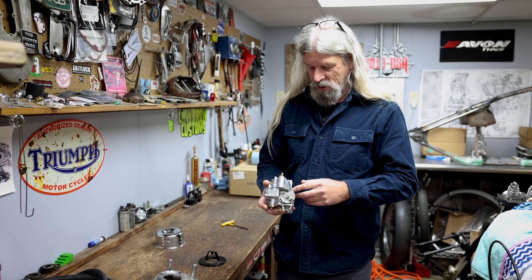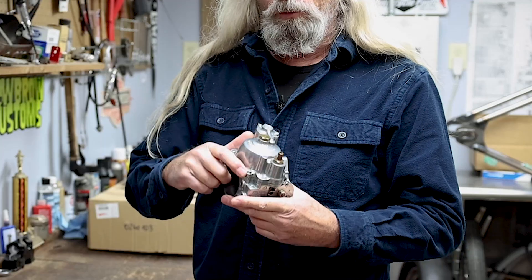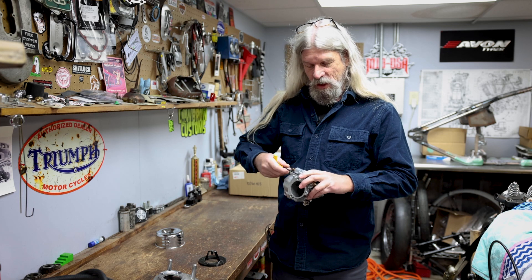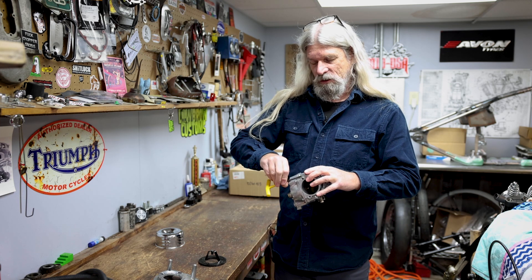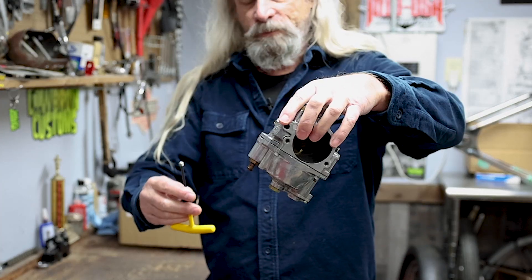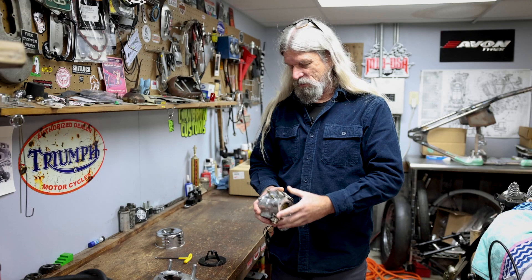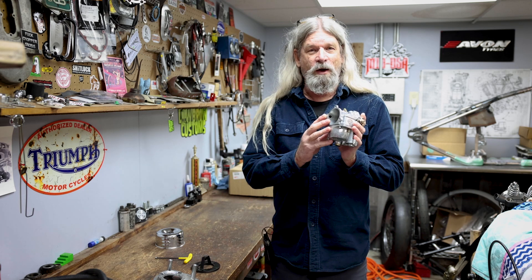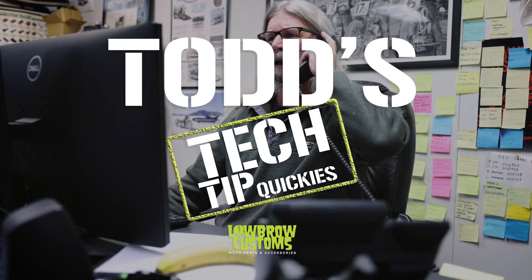Well, I'm here to tell you that you're just going to take out this optional bowl vent right here. Get yourself a 5/32nd T-handle, or whatever you have in your toolbox, and there you go. Bam! Now you can proceed with your installation of your new air cleaner, and your carb won't be thirsty for gasoline because the float bowl vent hole is covered up! Todd's Tech Tip Quickies!